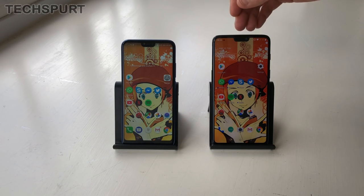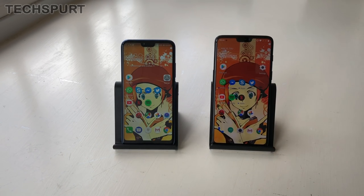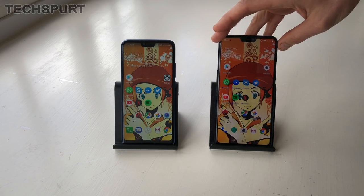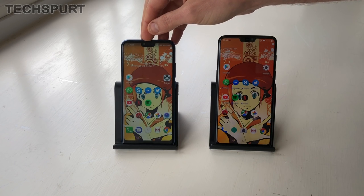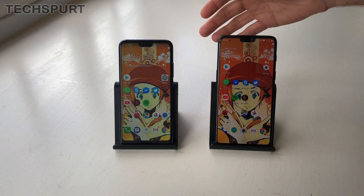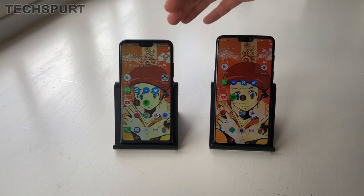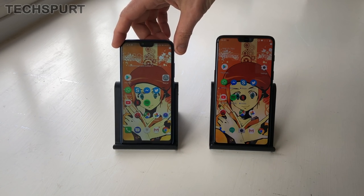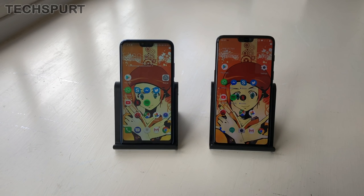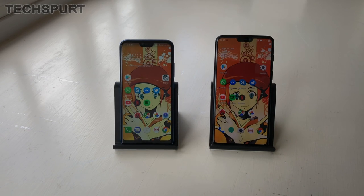And that in a nutshell is the OnePlus 6 versus the Honor 10 — two great value smartphones that have just launched. The OnePlus 6 is actually slightly more expensive; we're expecting it to start at $499, whereas the Honor 10 starts at just $399, so even better value for money. So which one would you be tempted by? Let us know in the comments below, and don't forget to hit subscribe and the notifications bell if you want more on the OnePlus, the Honor, and all the latest and greatest smartphones.